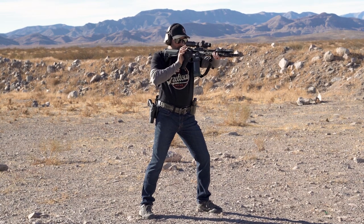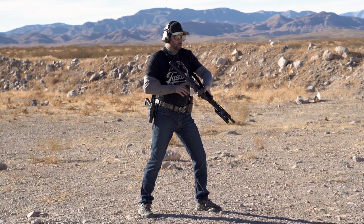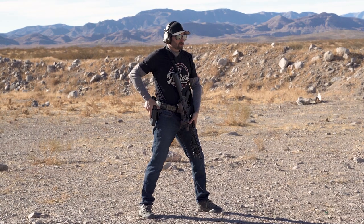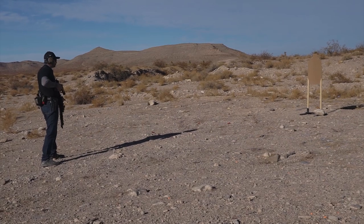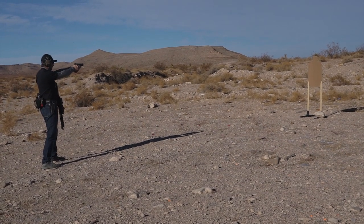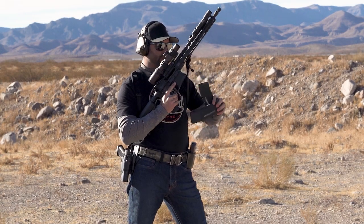I'm going to safe or attempt to safe. I'm rotating the rifle with my forearm over the top. While that's happening, my shooting hand for the pistol is going to retrieve, and both hands are working their way back up together to finish the shot.